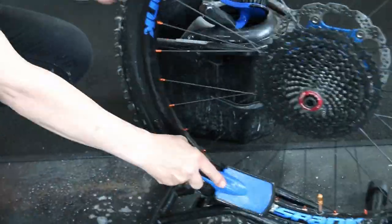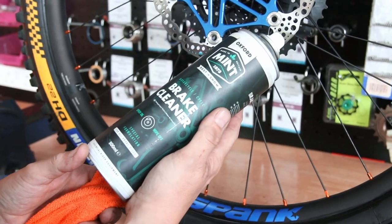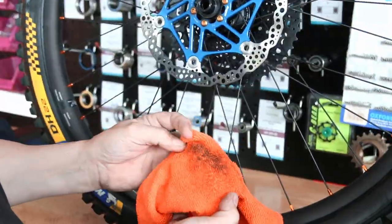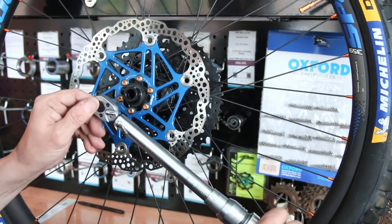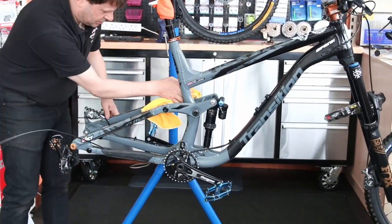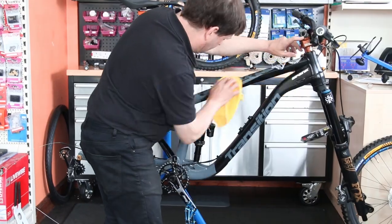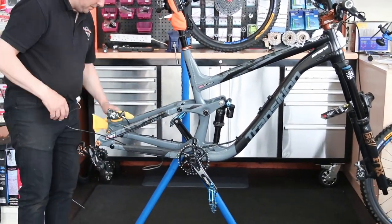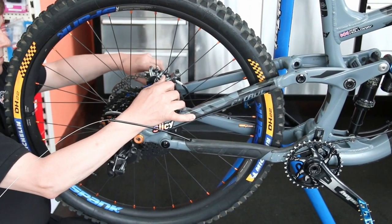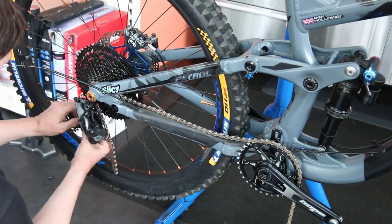We gave the bike a wash — brake cleaner on the discs to remove road film, then torqued the disc bolts and cassette. The bike was already very clean so mostly just a damp cloth and dry-off with a microfibre towel. The aluminium through axle got a little grease to prevent it seizing inside the fitting. Torque spec is actually printed on these axles so there's no question of getting it wrong.